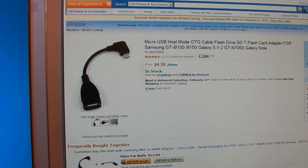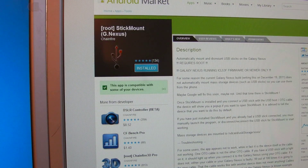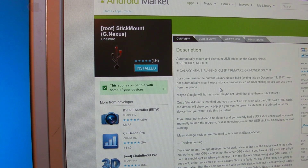If you get this cable, one app you might want to get off the market is called Root Stick Mount. It's made by Chainfire. What's great about this app is it lets you connect a USB thumb drive to your Galaxy Nexus, opening up all sorts of possibilities.